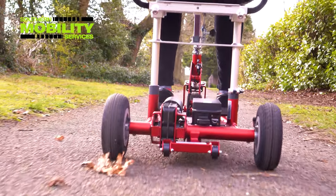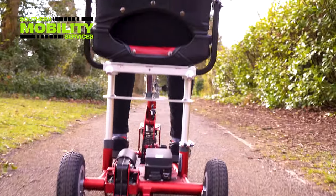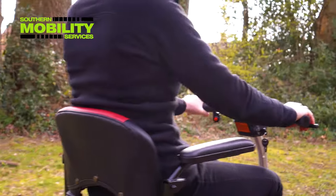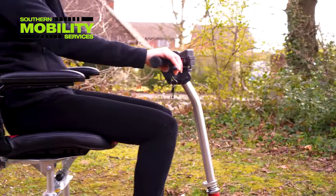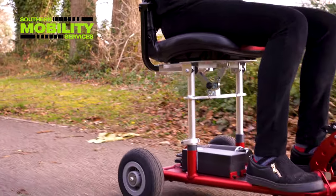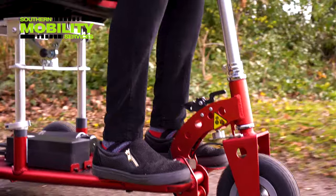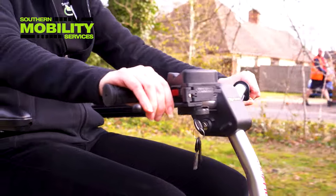The 260 watt motor delivers power to give the Superlite a boost when tackling the outdoor terrain. The comfortable padded seat has an eye-catching two-tone design and the padded armrests are available as an option if required. The large throttle lever is an easy to use pull control.